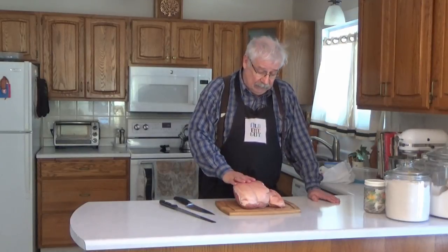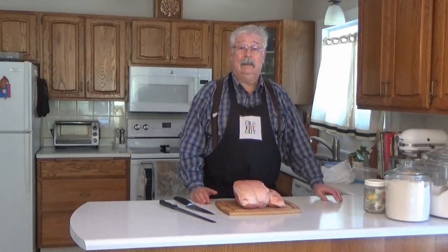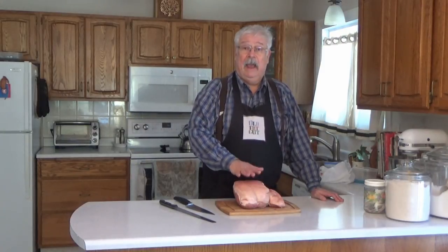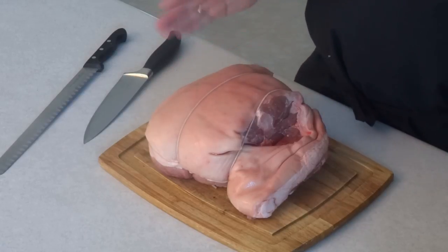We'll start off with a nice big pork shoulder, which is what we make buckboard bacon out of. The difference between buckboard bacon and regular streaky bacon is that streaky bacon is made from the belly. Buckboard bacon is made from the shoulder and back, and Canadian bacon is made from the loin. This is kind of in between in fat content.